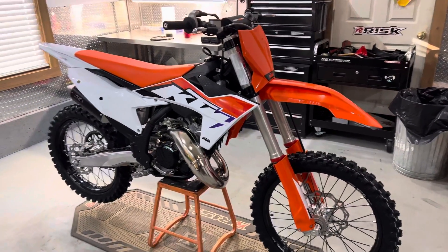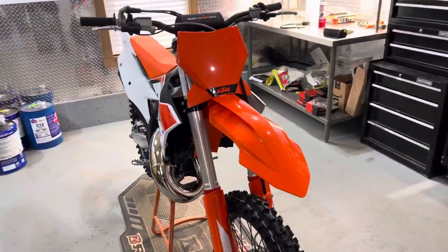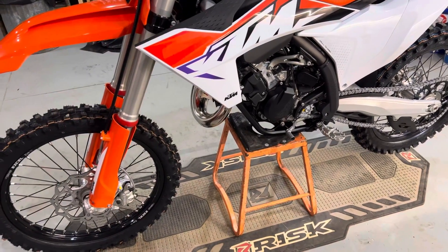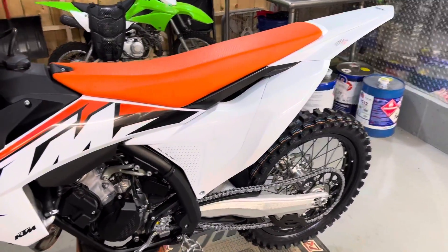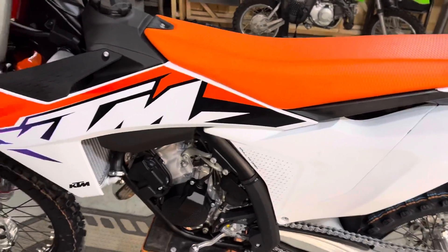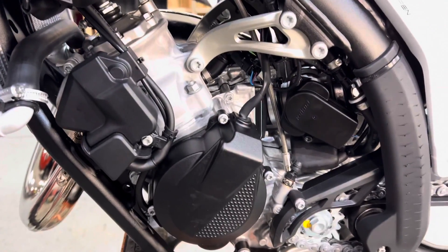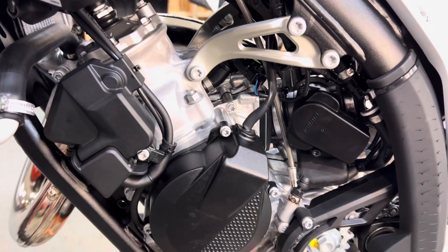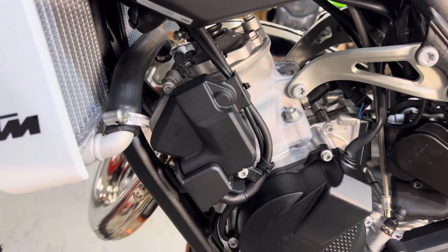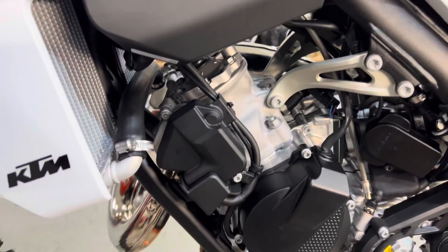All right, so here she is — the 2023 KTM 125, brand new, 0.0 hours. We're going to be going through this thing top to bottom, checking out in particular the engine and its design and performance, checking out the TPS circuit which is right here, evaluating the reed system in here, and the power valve over here as well. We're going to just go through this thing and learn together.